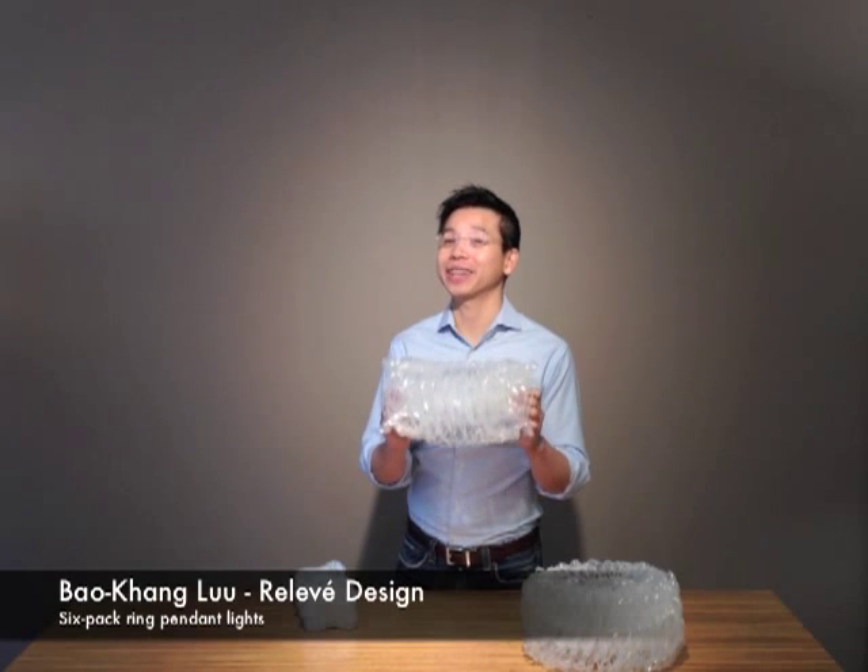Hi, this is Bao Kang Lu from Releve Design. Today, I'm going to show you how to make six-pack ring pendant lights.